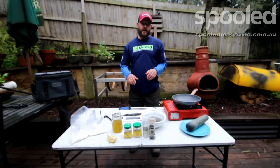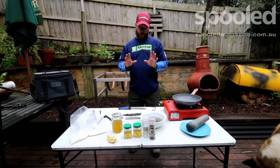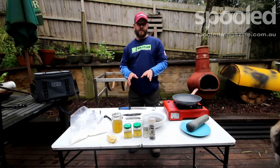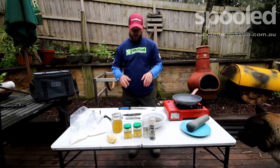Absolute fantastic session on the garfish, and there's no better time than when you do catch a good quality feed of fish to look after it and cook it properly. I'm just going to go through my cleaning of garfish and also how I actually cook them. It's very simple — I don't like to over-complicate things.